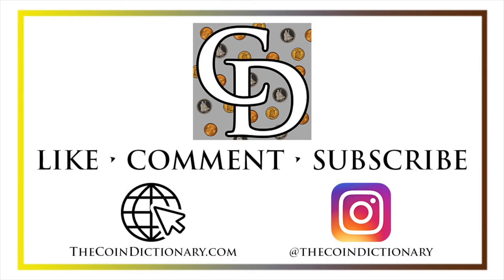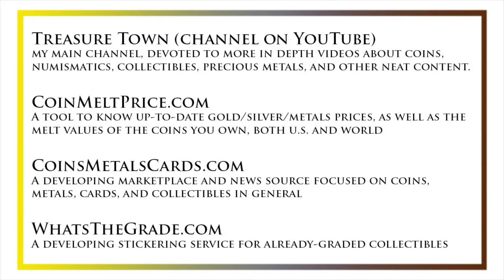Thanks for watching. My name is Christian and I own The Coin Dictionary. I'd encourage you to visit us at thecoindictionary.com and on Instagram at The Coin Dictionary. I'd also like to draw your attention to some other helpful coin resources, such as my other YouTube channel, Treasure Town, which does more in-depth videos about coins and collectibles, as well as coinmeltprice.com, which shows up-to-date precious metals pricing and melt values of the coins you own; coinsmetalscards.com, which will be both a marketplace and a news source for coins, metals, and cards; and whatsthegrade.com, which will develop into a stickering service for already graded collectibles. Have a great day and I hope to see you on some of our other videos.